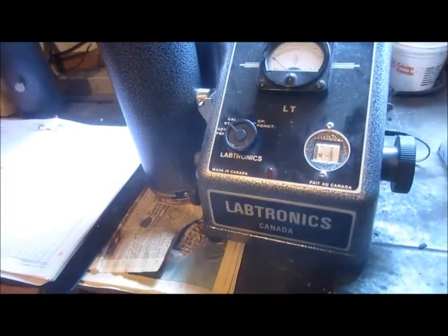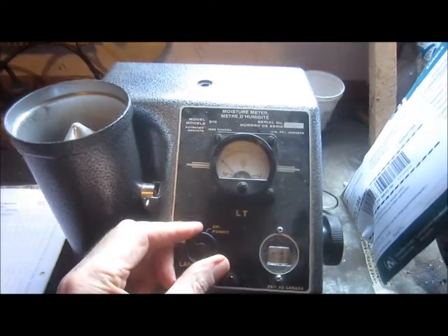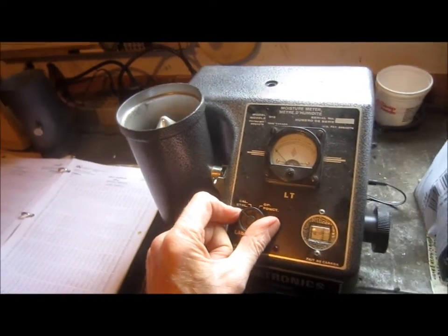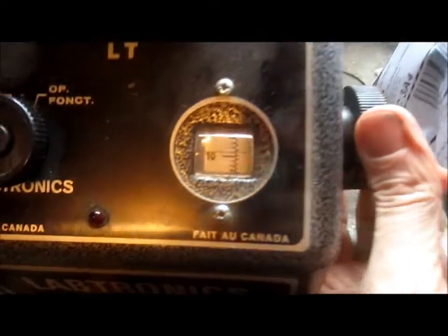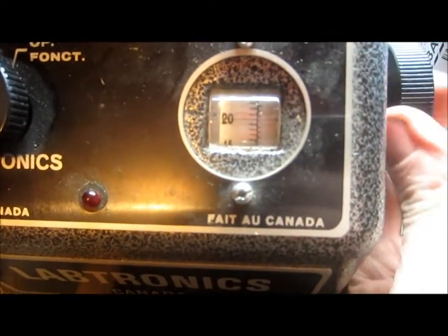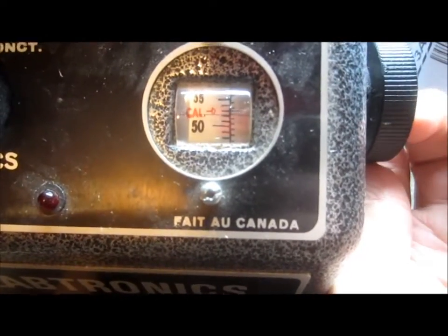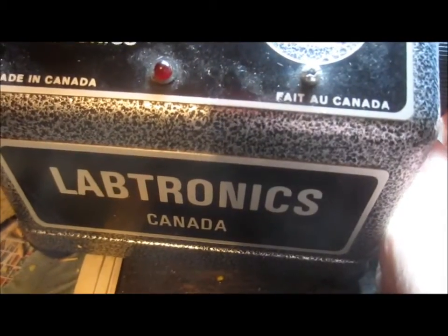Before we can do a real test, it's pretty important to calibrate your tester. This is the popular Labtronics 919 moisture tester, as found in most grain buying facilities. First thing, make sure it's plugged in, then set the knob up to number 50.